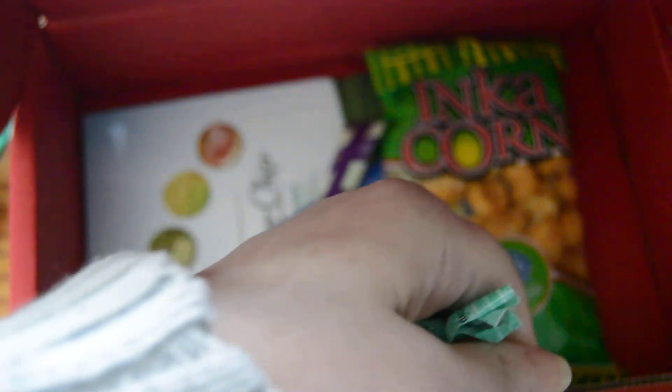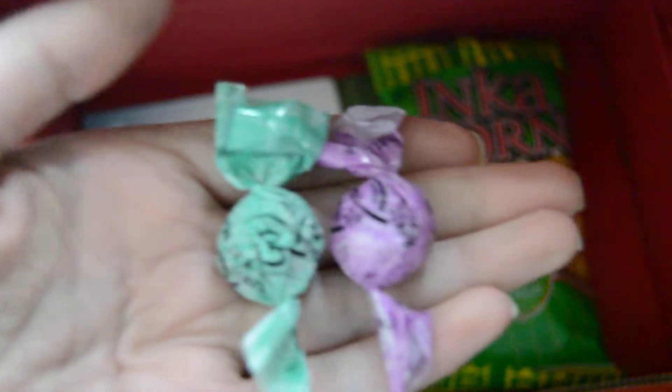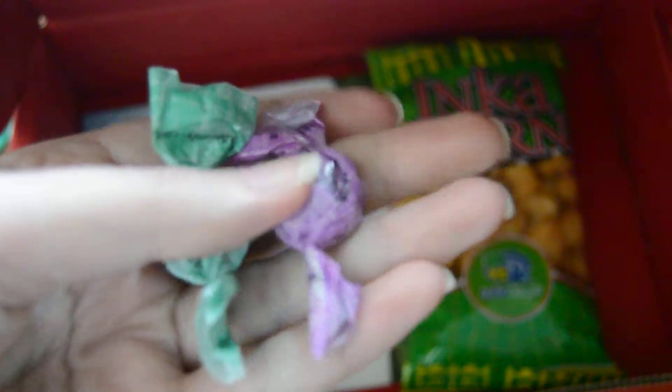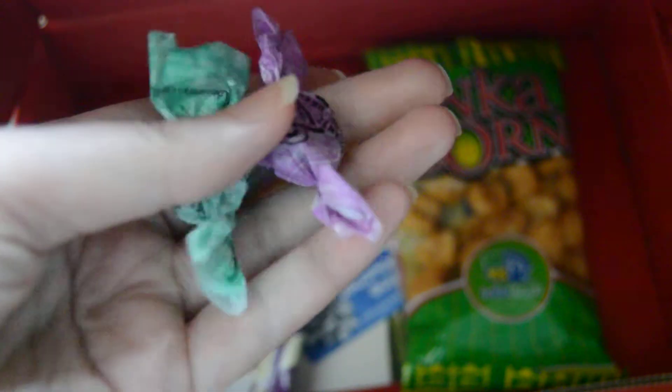I've got a couple of candy pieces here — some hard candies. Blood Orange Candy by Go Organics. Citrus goodness — gluten free, dairy free, organic. I'll pop those in my mouth when I need a little extra pick-me-up.